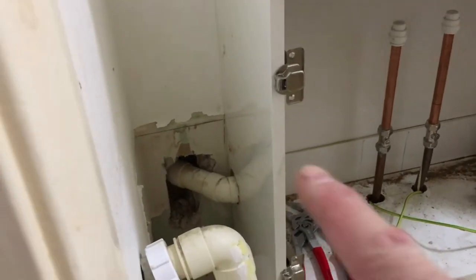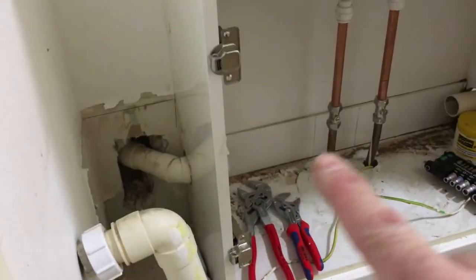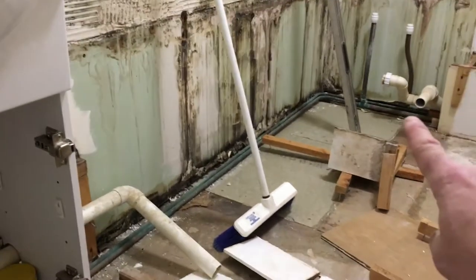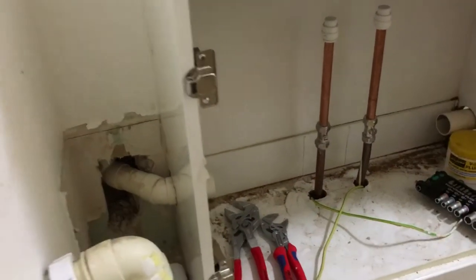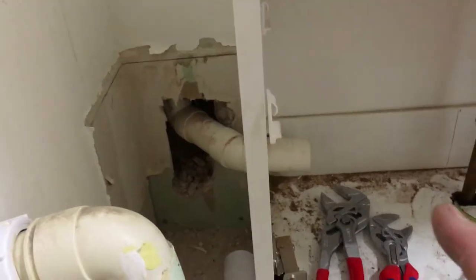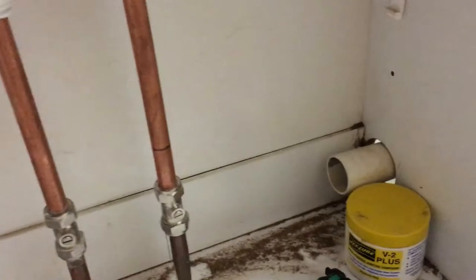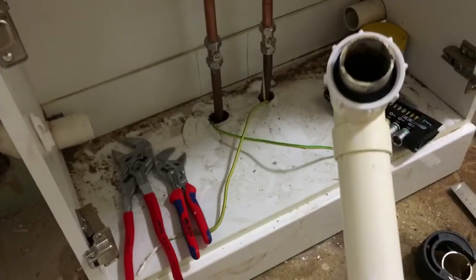If you remember, this was all boxed in before. So in order to get the waste in and have the correct fall all the way down there — look at where it ties in, all the way down there — I'm having to take it through the base of the unit here. I've cut a hole in the side there. There are a few other connections there and I've made up the piece — here's the piece which I'll join all together.